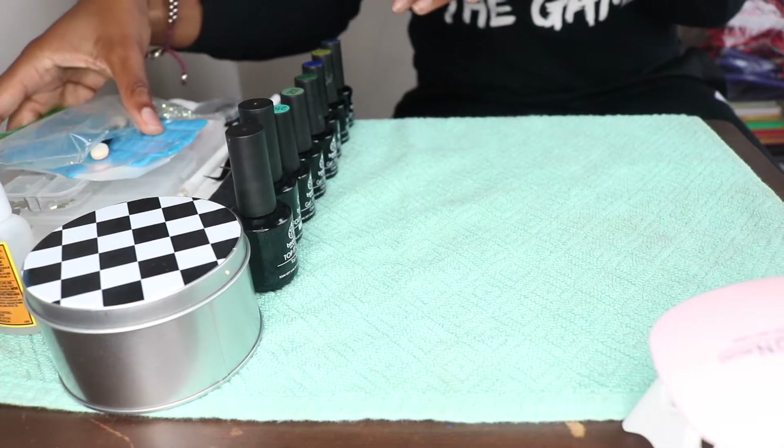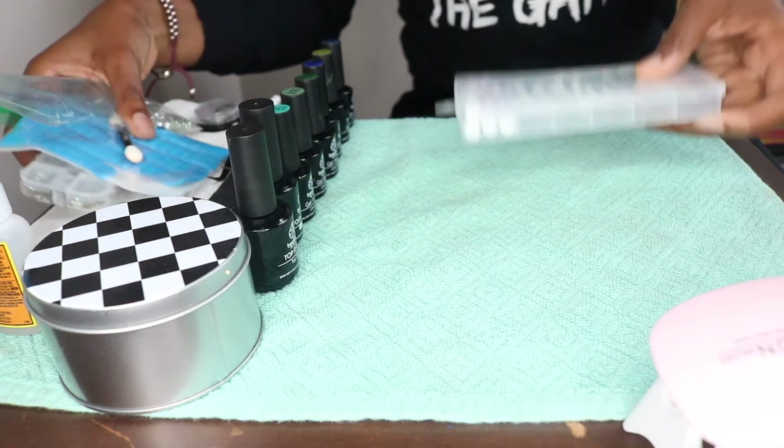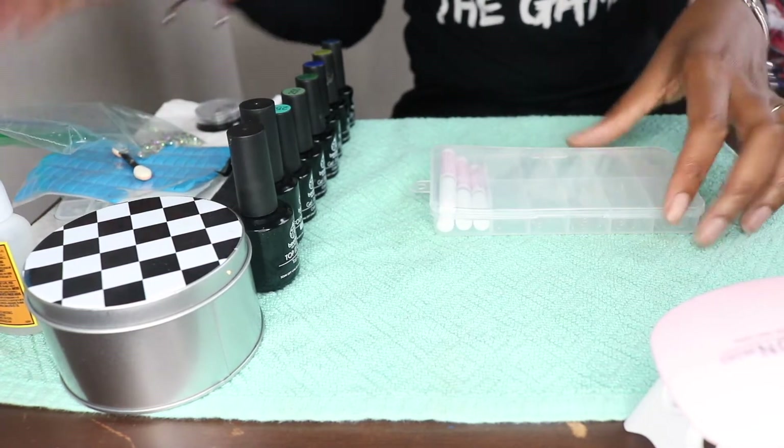Hey beauties! It's Nikea here with another video. Y'all seem to like my nail video so here I am making my own press-ons.